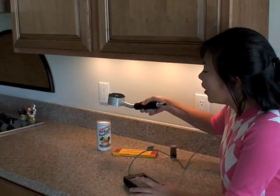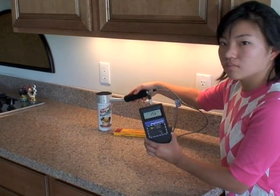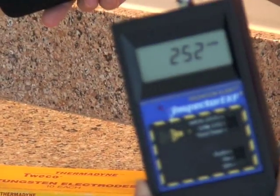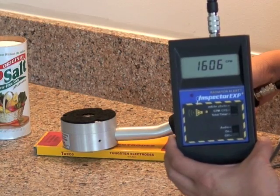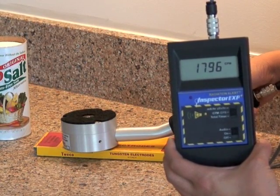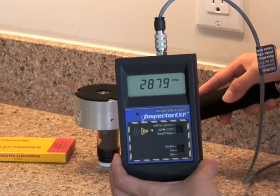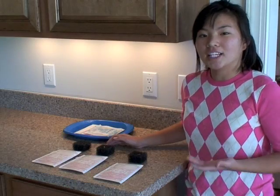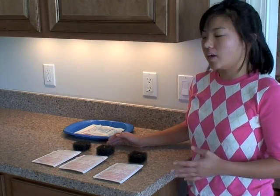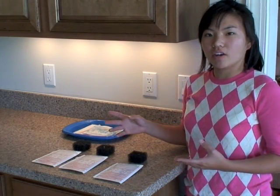For example, it'll pick up the radiation coming from potassium and uranium, which is the only one that will give off radon gas. The scientists at AirCheck have developed a testing package that will measure both the radon levels that may be coming from your countertop and that may be in your breathing environment.